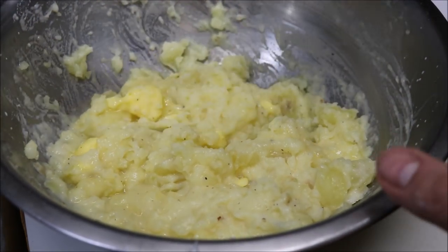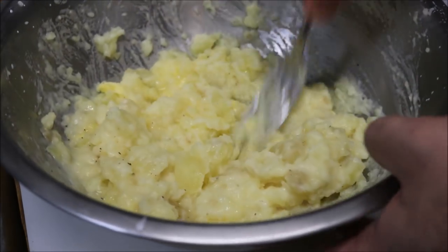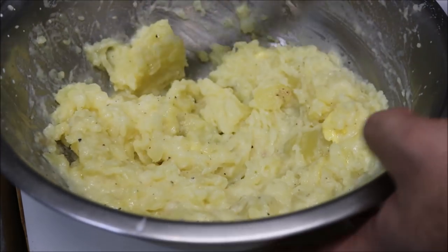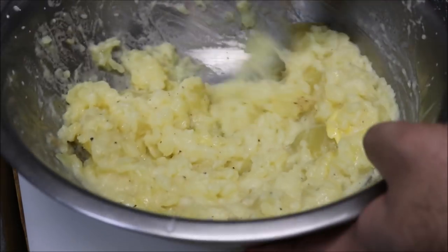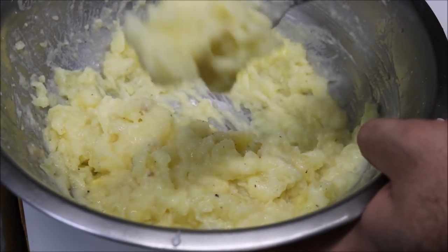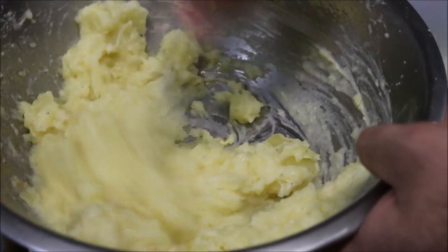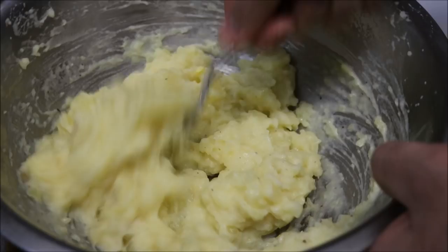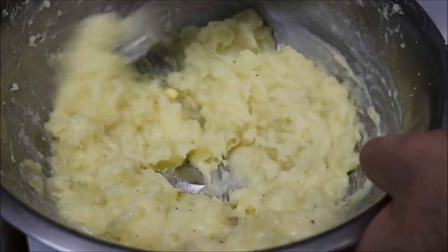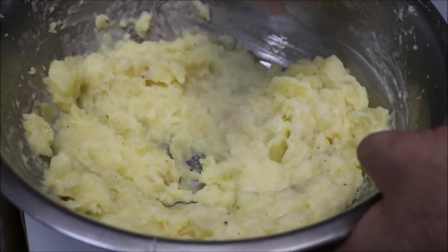Now guys, in case you are wondering, I always prefer to use a fork when I'm making mashed potatoes, depending on the quantity. If it's a big quantity, then I'll obviously use a masher, but refrain from ever using a food processor or a blender. Because we get this nice mashiness when we do it by hand. If you use a machine, you end up with a puree, and it's just too artificial — it will look like KFC mashed potatoes. And that's not what we want. We want something really nice and luxurious.